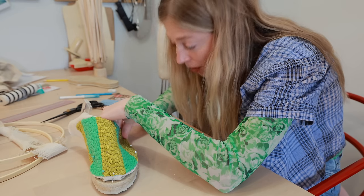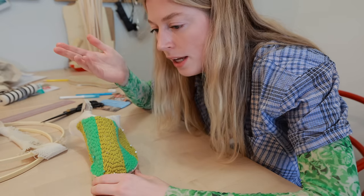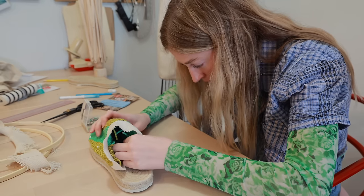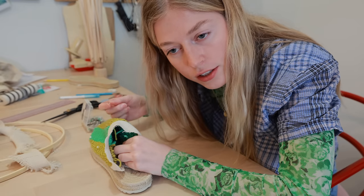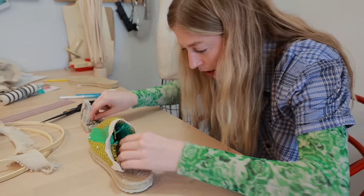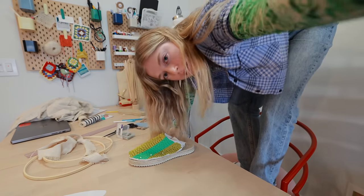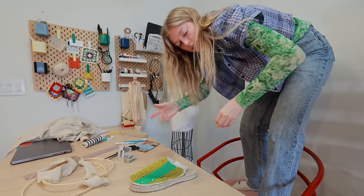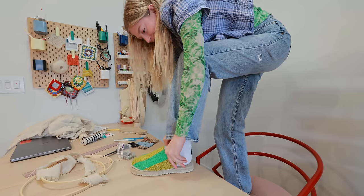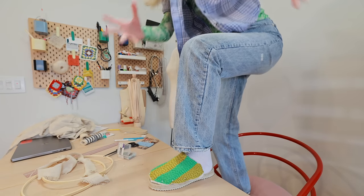I saw on TikTok that Costco has this pumpkin cheesecake, and even though it's Christmas time I really want to try it. I don't really need a full cheesecake that's 20 bucks all to myself, but I really want to try it. Anyway — please fit, please fit... it fit!